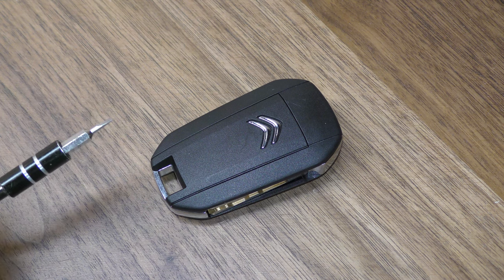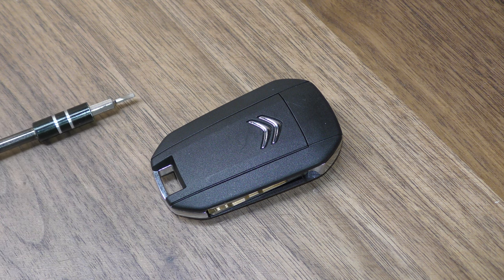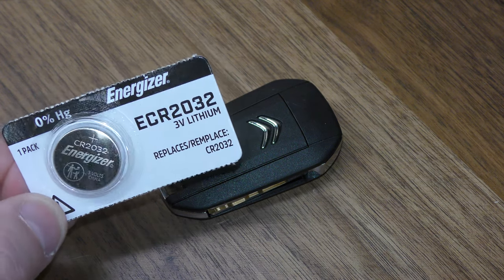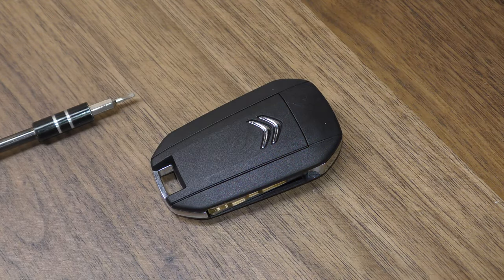A small flat blade screwdriver — the smaller the better, you want it to be very thin. And also one of your replacement batteries; this takes a 2032. These can be gotten on Amazon for just a dollar or two, and there's a link below in the description that'll take you straight there.